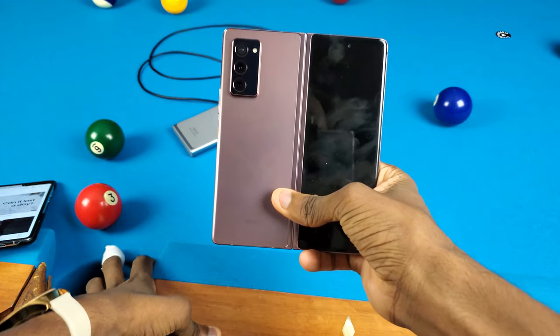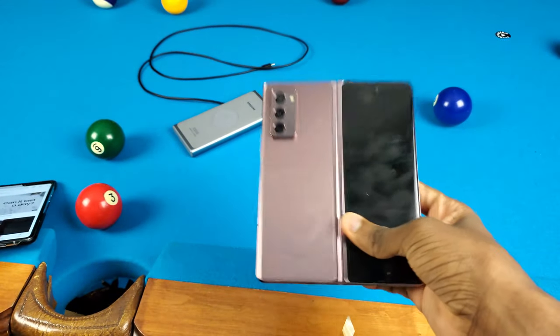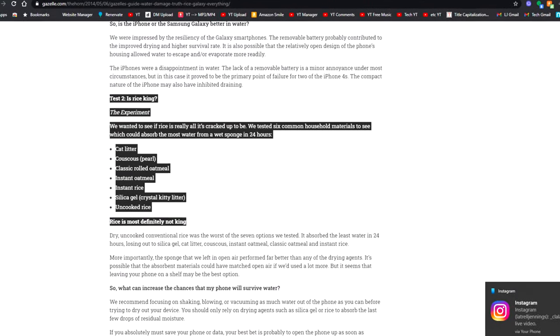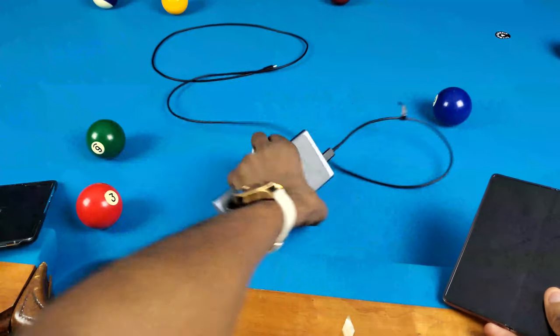I didn't put this phone in any rice or anything because I didn't have any rice and I honestly never got to the store, so it's just been sitting in towels and stuff like that. I heard rice hasn't really made a big difference — I looked it up online and there are stats showing rice really doesn't help dry a phone. It's just kind of there, and this whole myth got taken too far.